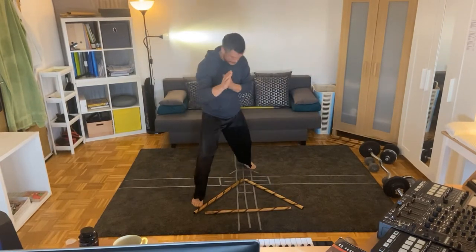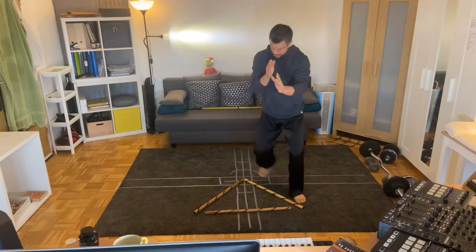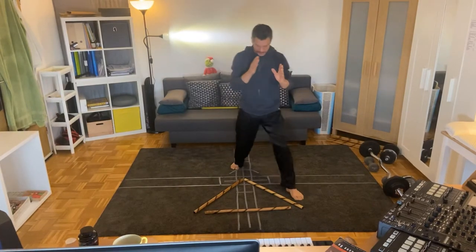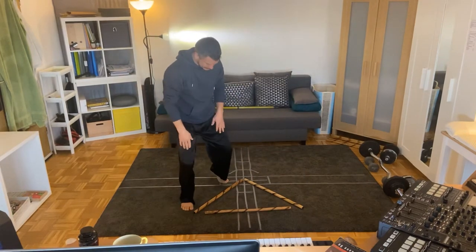In the beginning you might be looking down — that's okay. Let this triangle shape form your movements.